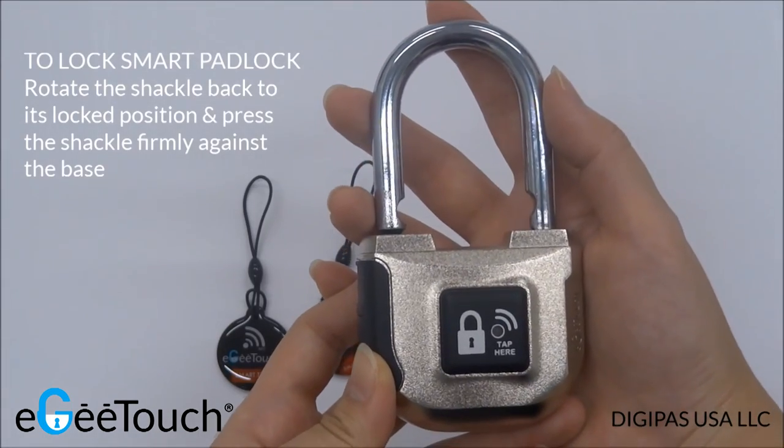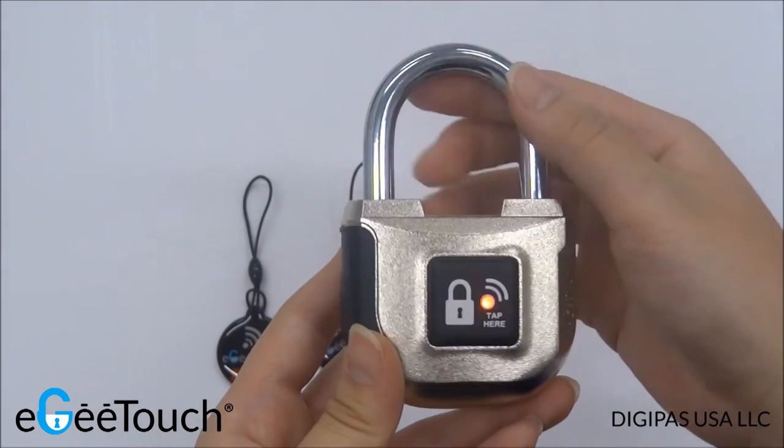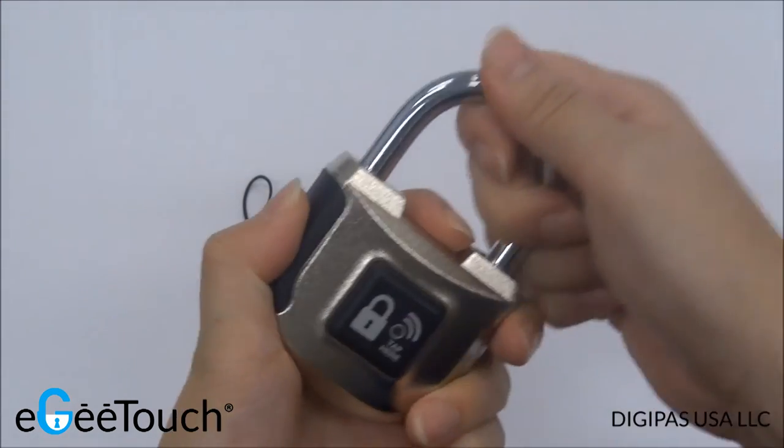To lock back, simply return the shackle back to the lock position and press down firmly. An audible sound indicates that the lock is now secured.